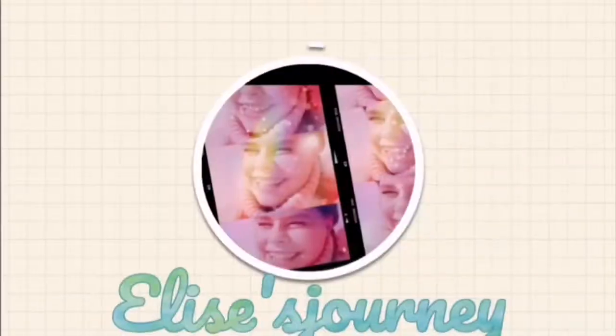Hello my loveys, welcome back to my channel. This is Clean Up Diaries episode 2.